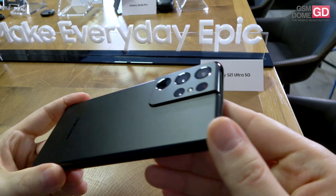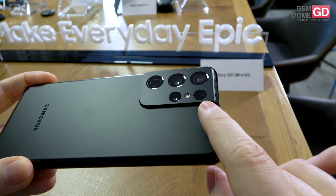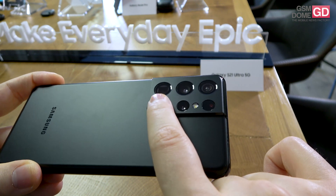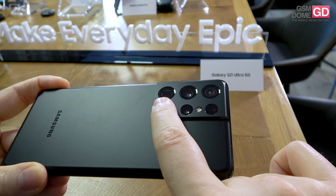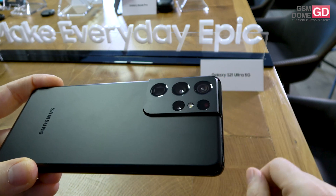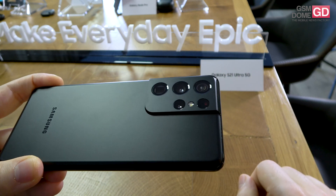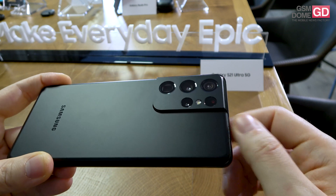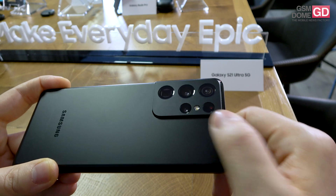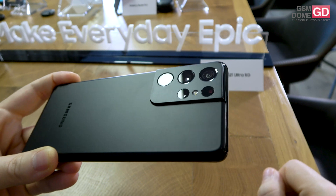Here you can see the back camera and it doesn't protrude as much as the S20 Ultra, and there are five holes here. This one is the periscope 10X optical zoom camera with a 10MP resolution. We also have a 108MP main camera, a 12MP ultrawide camera, and another telephoto camera with 10MP resolution and 3X optical zoom. This is the LED flash and this is a special laser sensor which replaces the time-of-flight one.